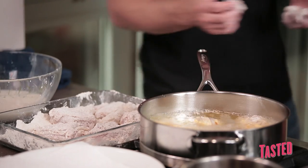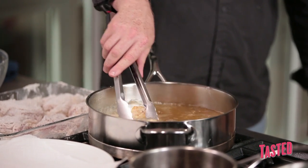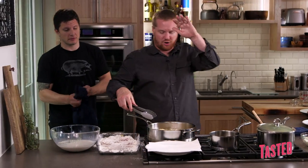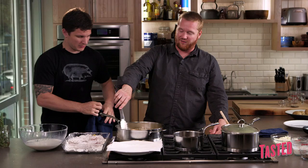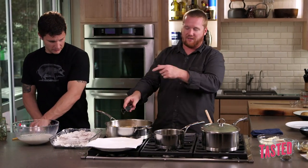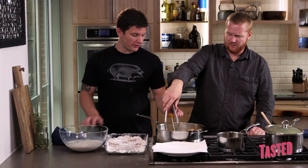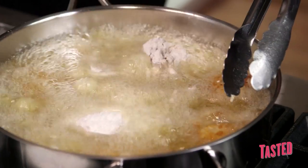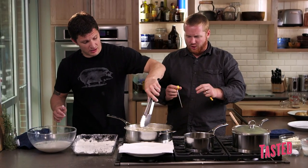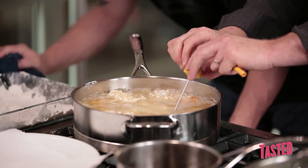We're going to start dropping all the dark meat in first. After the two-minute mark, throw all the white meat in for another six minutes. Then we're going to take it out and let the chicken rest for a few minutes before throwing it back in for another three minutes. Monitor the temperature — when you put the cold chicken in, it can drop from 350 down to 275. You want to work with it and level it out back to 350.